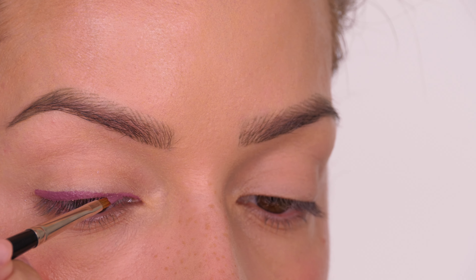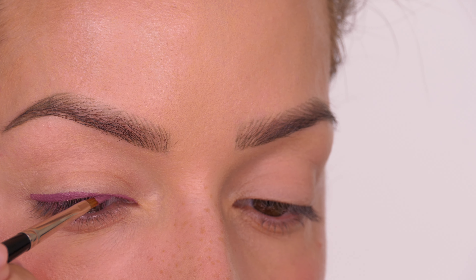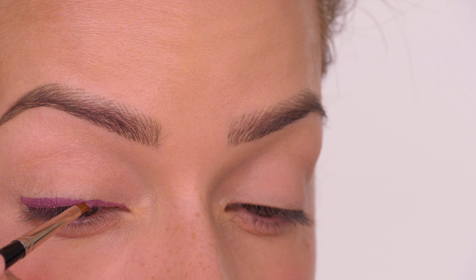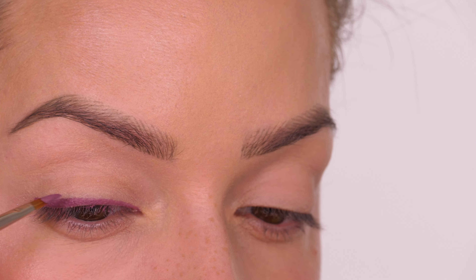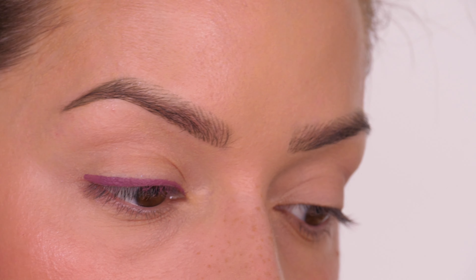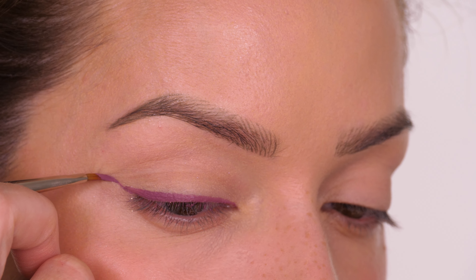You can smoke this out if you want it to be slightly softer — just make sure you work with it quickly because it does set in place. If you have slightly hooded eyes or smaller lid space, you can use a purple eyeshadow; you don't have to use something that mimics an eyeliner. You can create something very soft, or use a pencil — the options are completely up to you.